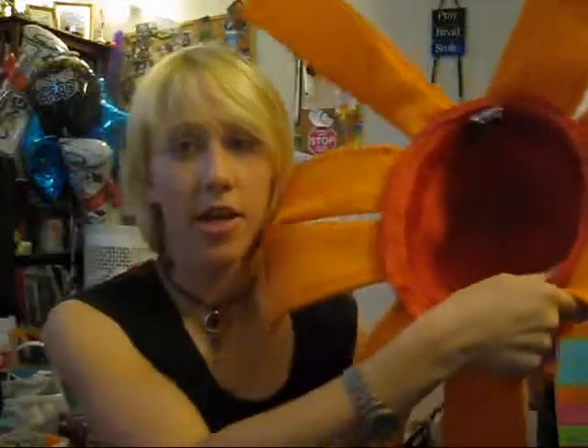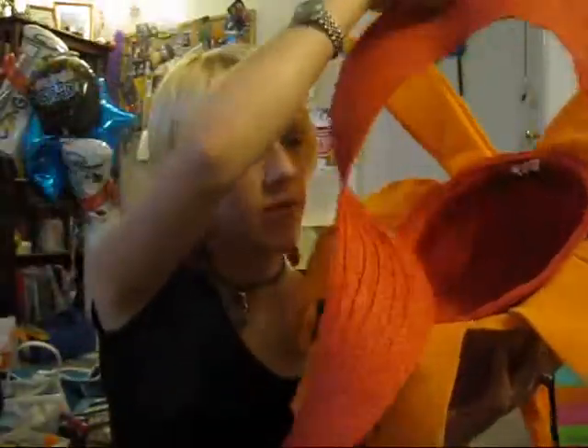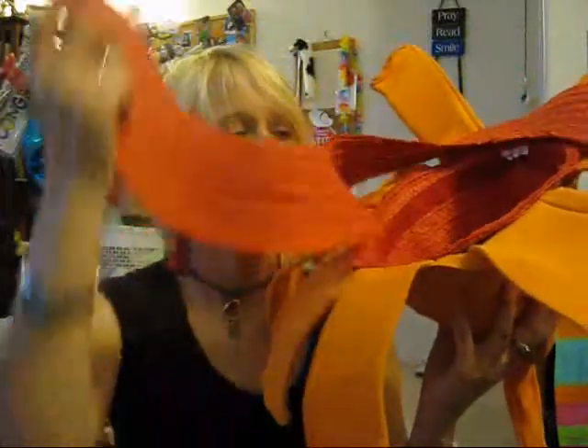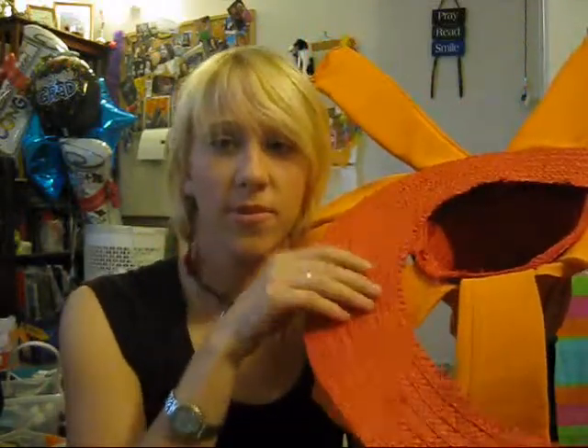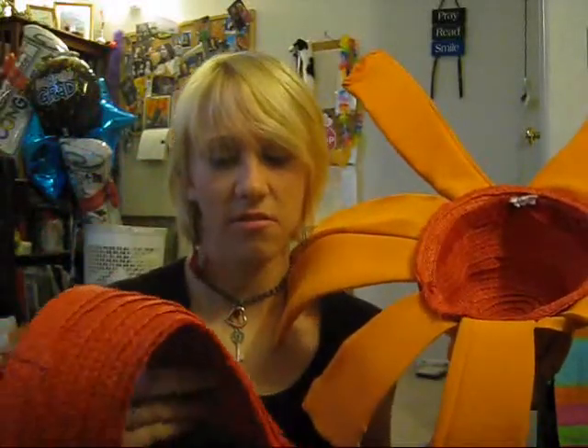I'm going to talk about the base hat first. I got this base hat that originally was a sun hat — it had this fabric going around it. Originally I thought I'd just use this fabric and cut them out into the rays, but it didn't work because it's too flimsy and it's not the right orange. So I just cut it off.